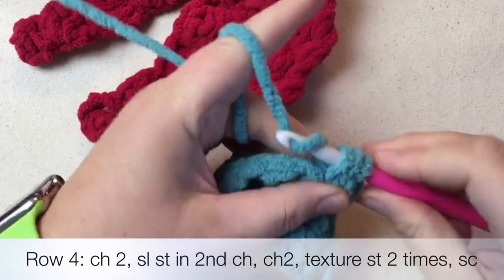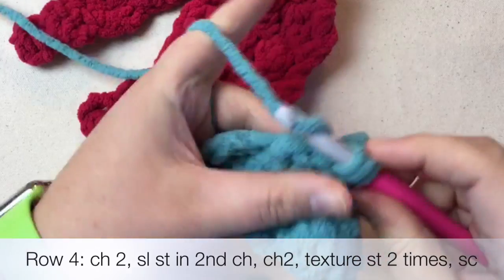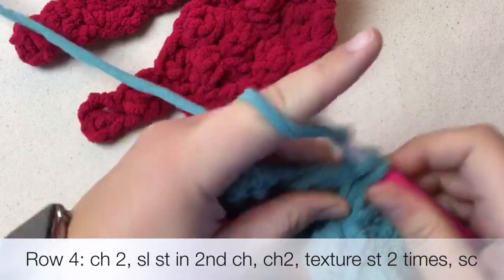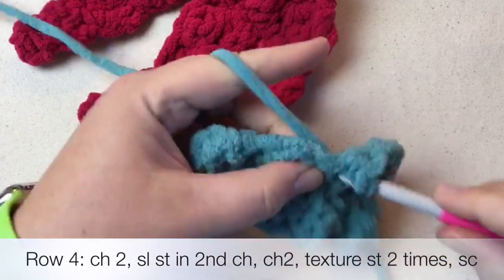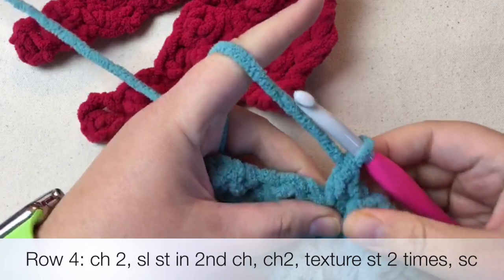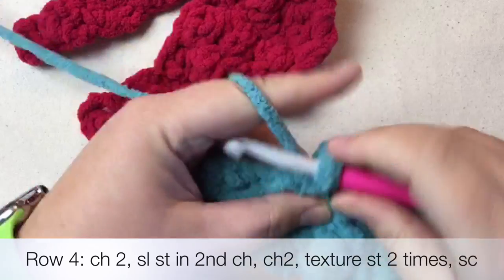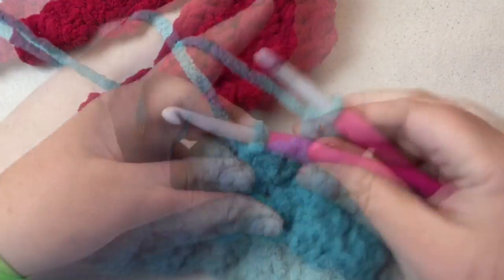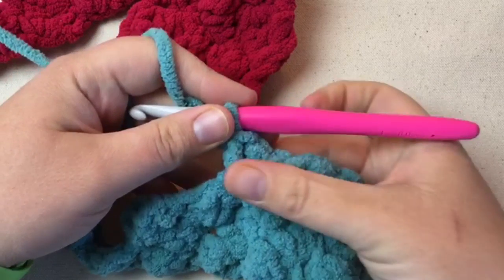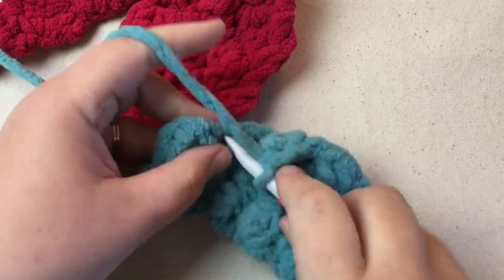I've done a single, I need to do a double. And a single, a double. We've done the texture stitch twice. The pattern says to do two, so I did one, two, and then single crochet — a single crochet where I would start the next one.